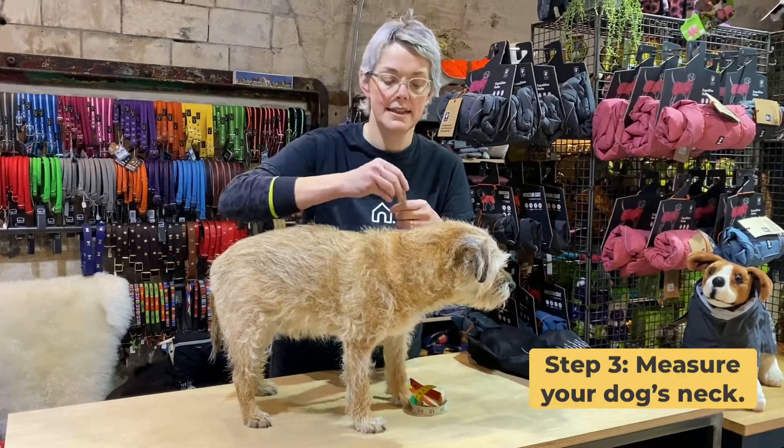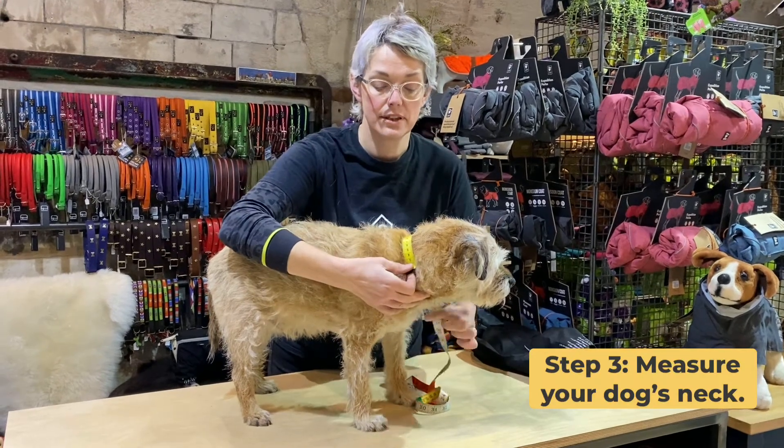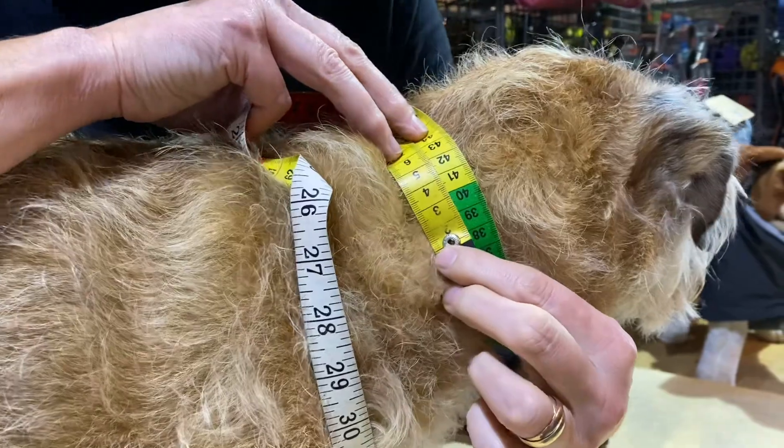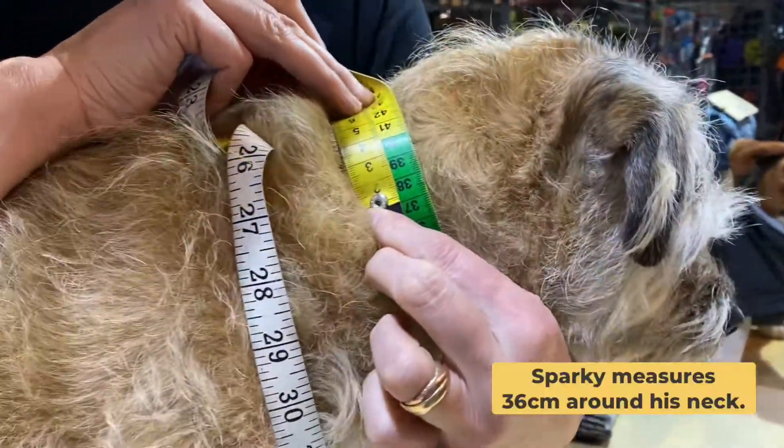To measure your dog's neck, simply take your tape measure and go all the way around where their collar might sit. Sparky measures at 36.